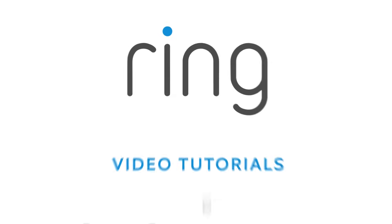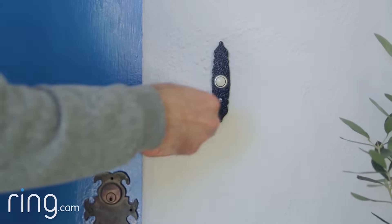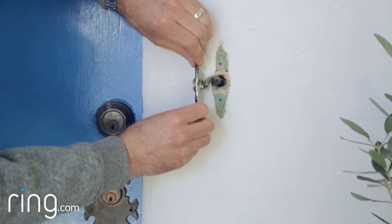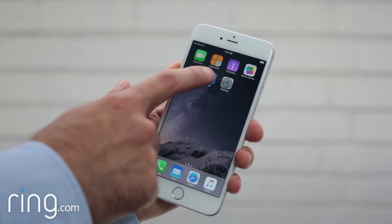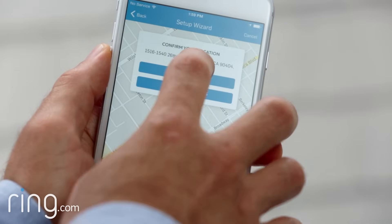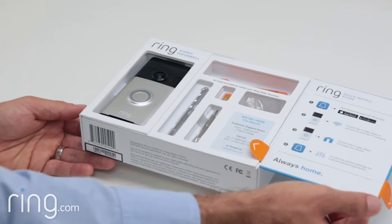This video covers installing Ring Video Doorbell to run off its internal battery. If you're replacing an existing doorbell, watch our video on wired installation. Before beginning this process, first go through the in-app setup process inside near your router. Make sure to have everything that came in the Ring packaging handy.